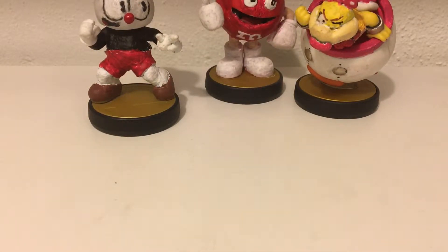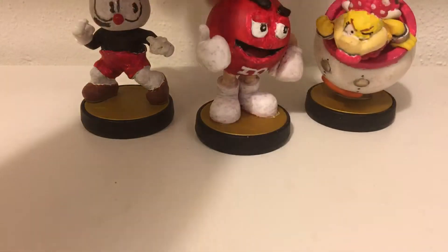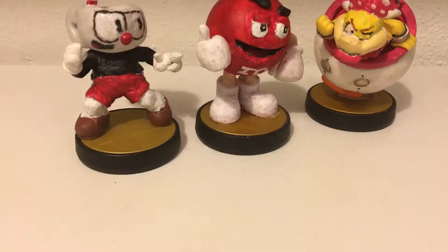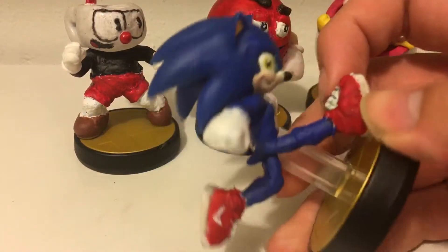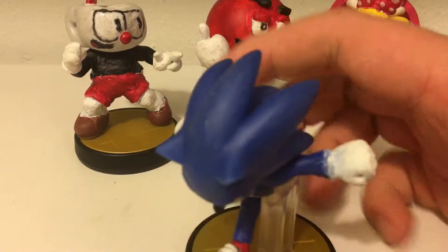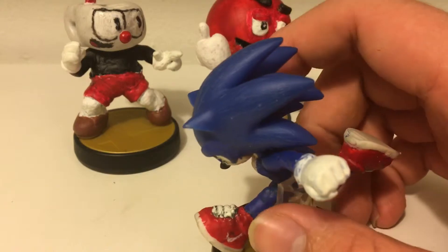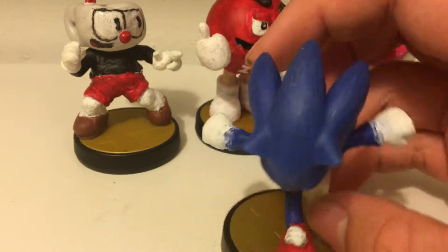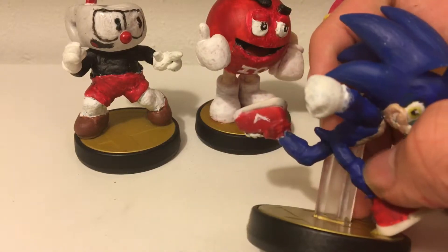Last but not least, this is kind of my personal favorite one because it's kind of a meme choice — well, I guess all these are kind of meme choices, you got Wendy Koopa — but this one is especially a meme-y choice. It is Sonic from the new Sonic movie. The funny thing is, as I was making this figure is when the images got leaked — literally when I was making them. Because I was making them before, I was just kind of making the muscles and whatnot.